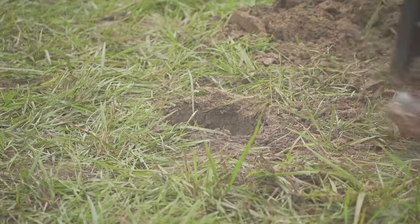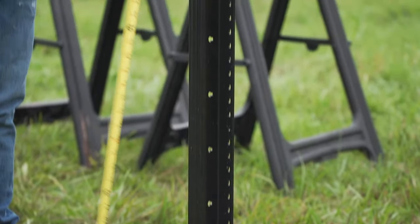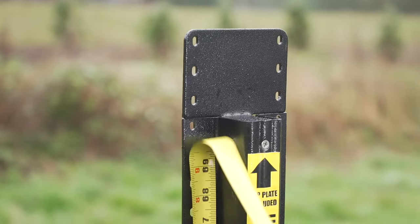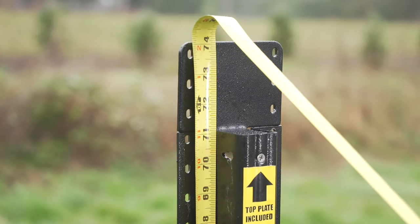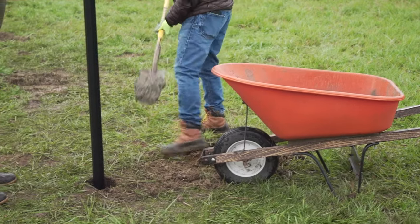Starting with the first corner post, set the Lifetime Steel Post in the corner hole, making sure there's roughly 72 inches above ground. You can check that by measuring from the ground to the post's top rail flange. Set the corner post in wet concrete, level, and that's it — you're officially on your way.